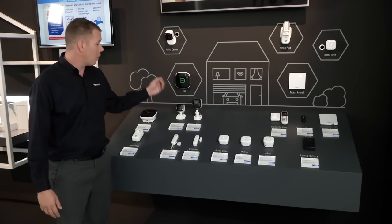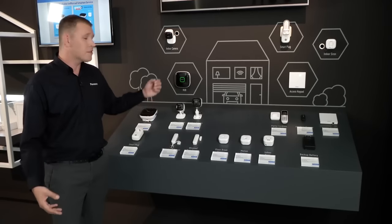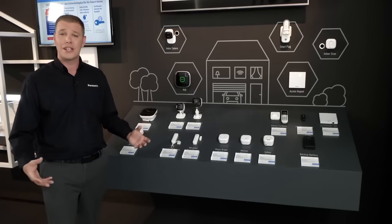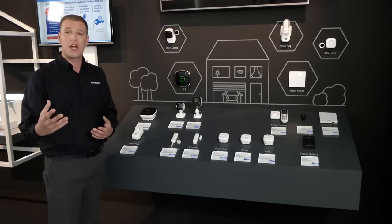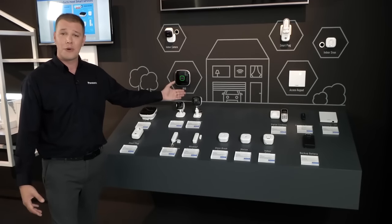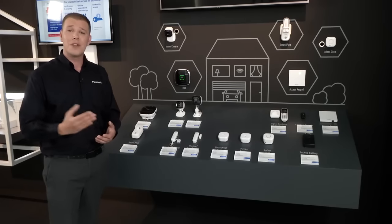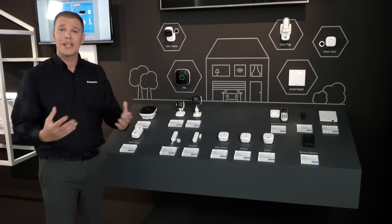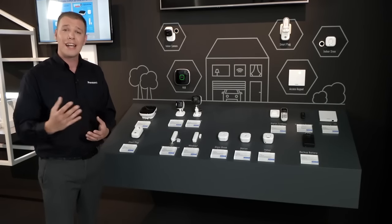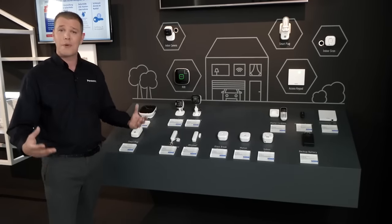To complement the indoor camera, we also have an outdoor camera which is IP55 weather sealed, so you'll be able to put it in your garden, by the shed, or at an external garage. The great thing is if you have this at your entrance and someone is delivering a parcel, you'll get a notification on your smartphone and it will allow you to communicate back to that delivery person to let them know where you want your parcel left.